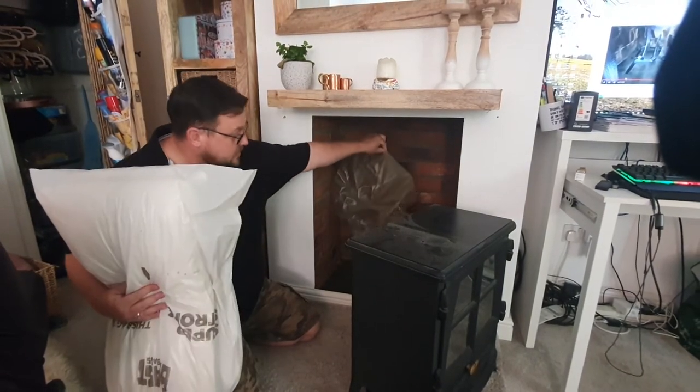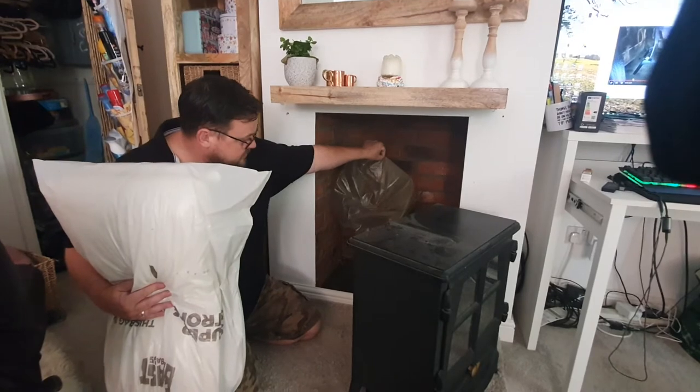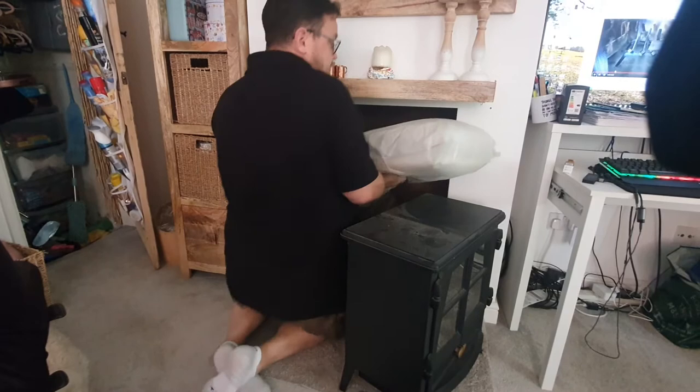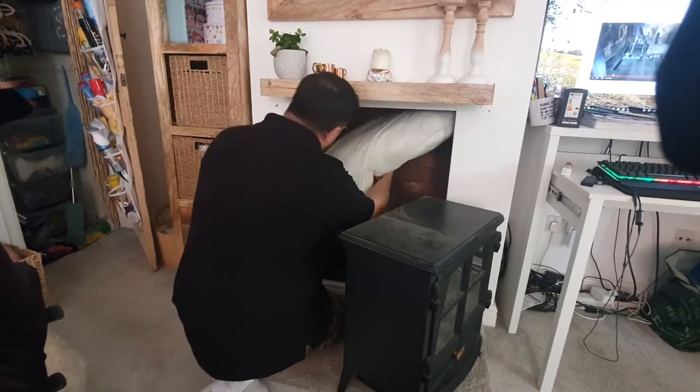So this is the chimney. This is the old chimney balloon, which was deflating every couple of months — a real pain in the backside. This is our super cheap alternative.